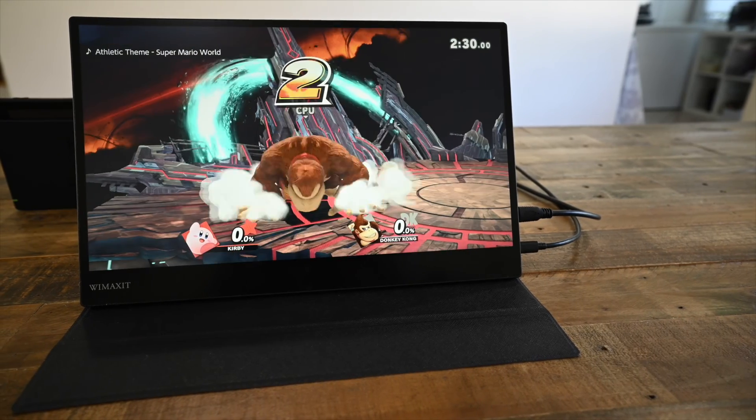Because this monitor accepts HDMI signal, you can use it as a non-touchscreen display for any device that outputs HDMI signal, like this Nintendo Switch. Overall, I think this is a great monitor and it has taken up permanent space on my desk. The price is really reasonable as well, coming in at just under $200. If you are interested in this monitor, please use the affiliate link in the description below. Thanks for watching — if you enjoyed this video, hit that like button and subscribe to this channel.